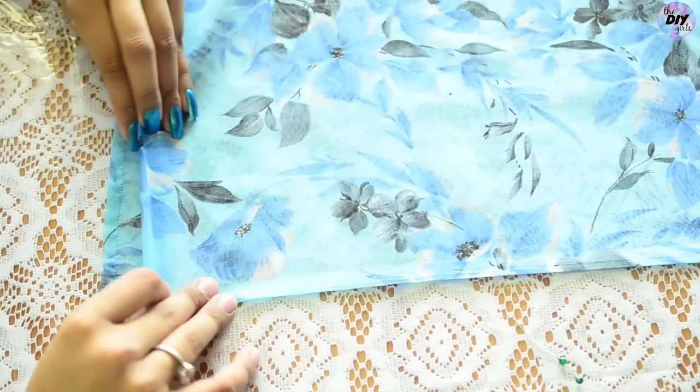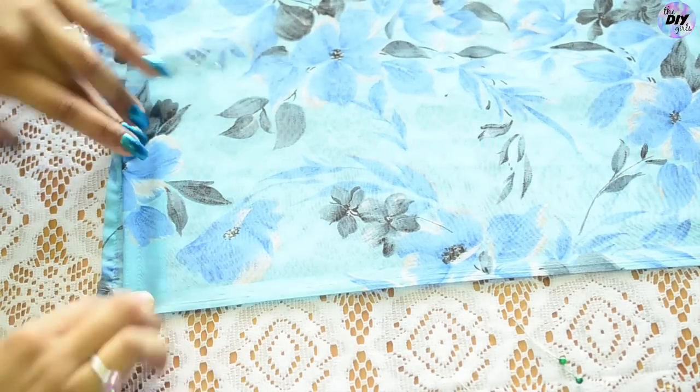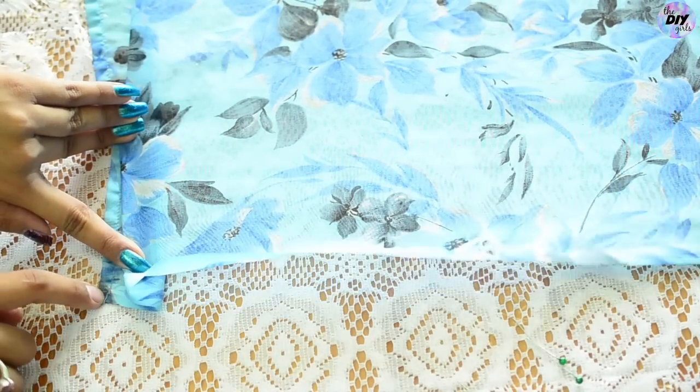Start by making pleats along the length of your saree like this, and pin them in place. Keep on doing it until you reach the point where it will cover your entire waist.